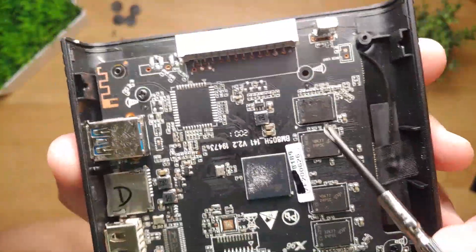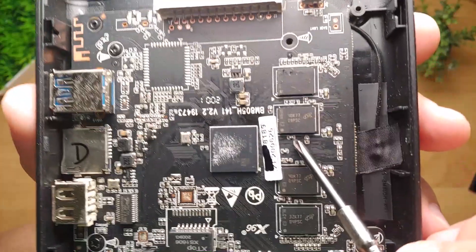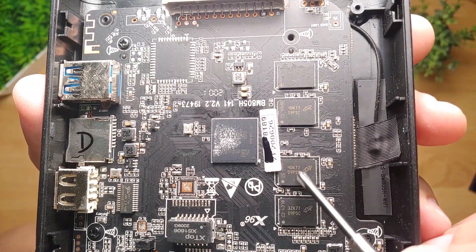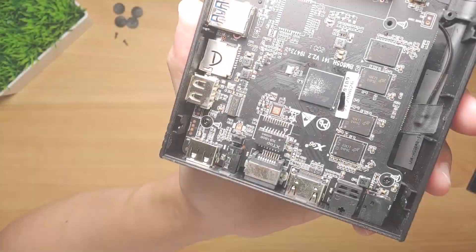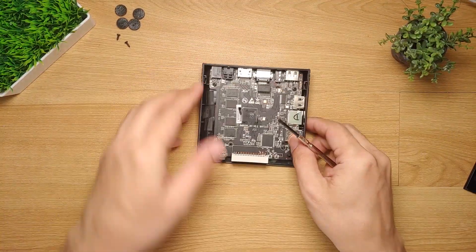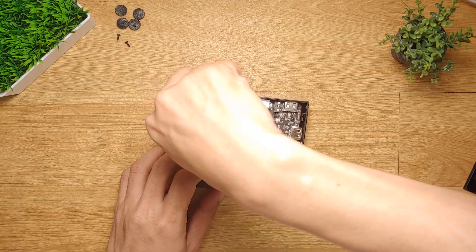Going back to the board, the multiple chips of the same size are the RAM chips. We have four of them on this side of the board, and I believe there are another four RAM chips on the underside — we'll check them out later. There are two screws we need to remove to flip the board and see the other side.